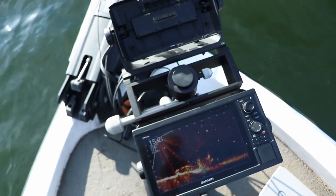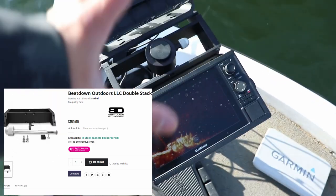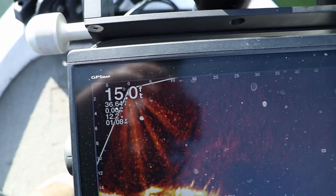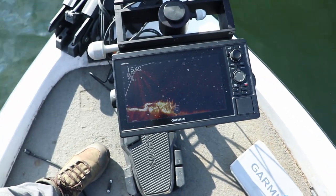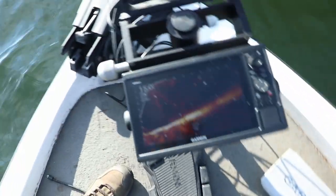But yeah, this is a dual setup. I run my 93SV right here — I just took it off for you guys — but I use that mostly for mapping. Oh, there's crappie down there. But the water temp — I don't know if you can see that — yeah, the water temp is 36 degrees. So they're not biting very well today. I'm actually bass fishing for one last bass trip.